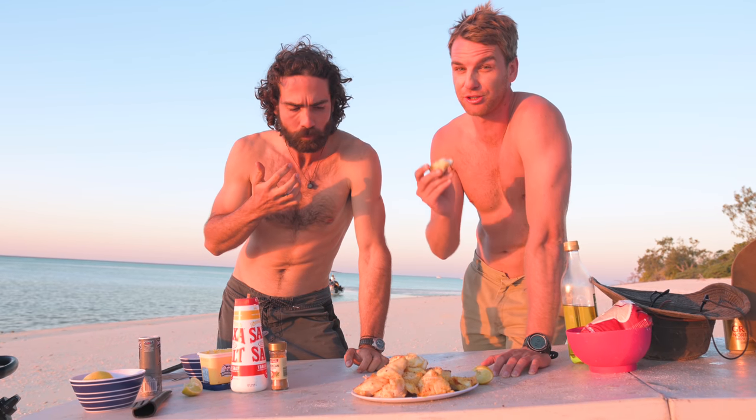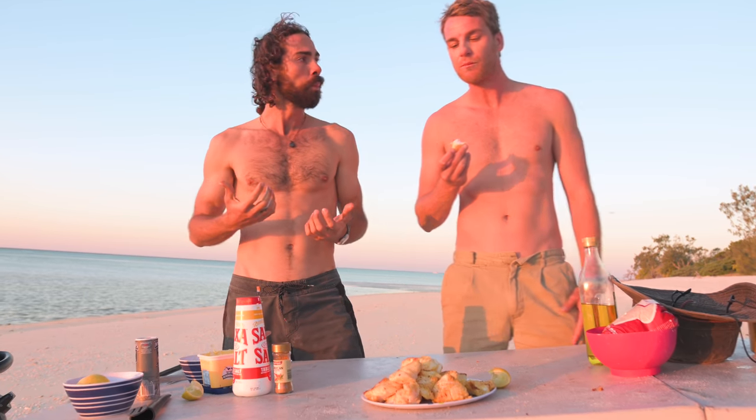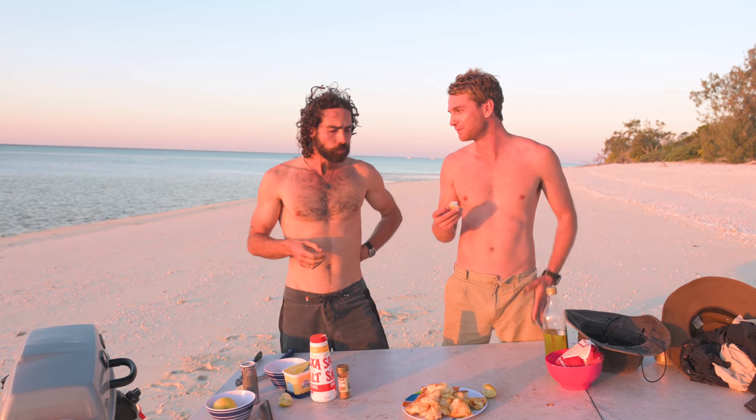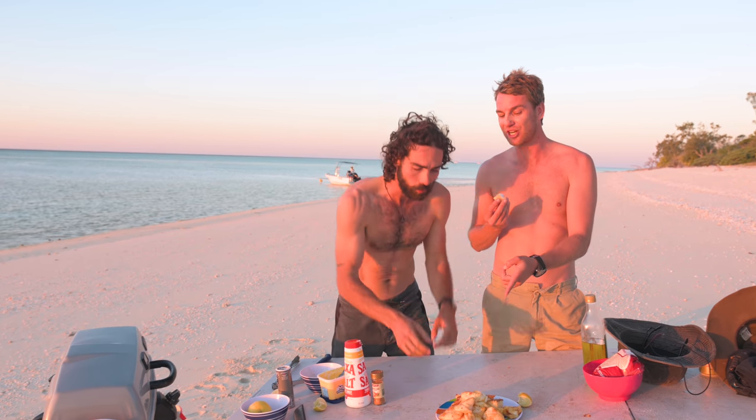That is surprisingly nice. No — not surprisingly. That is really nice. This was swimming three hours ago. A little bit too slow for its own good. Way too slow. Silly duffer — but wow. If I tasted that good, I'd swim a lot quicker, because it's bloody delicious.